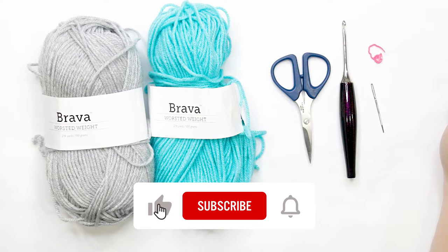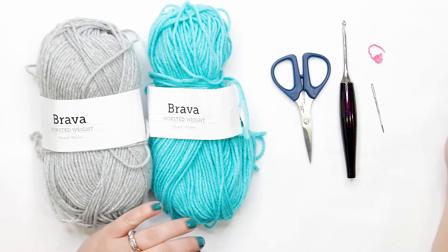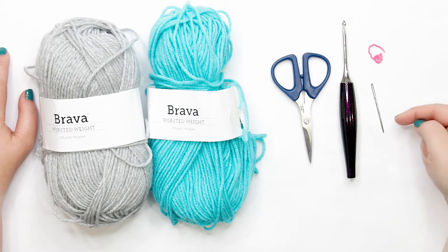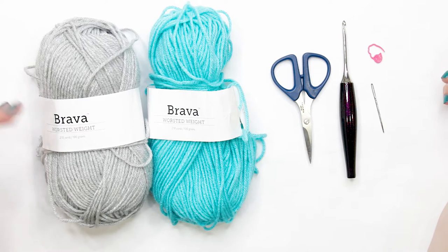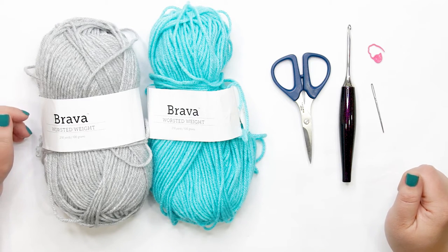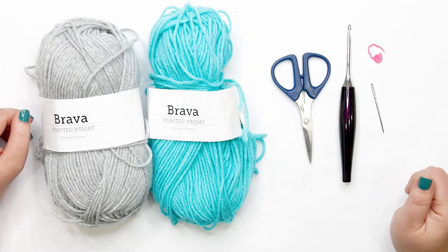To follow along with today's tutorial you'll need worsted weight yarn of your preference in two colors. I'll be using Dove Heather and Cornflower from We Crochet's Bravo worsted weight line. You'll also need a pair of scissors, a tapestry needle, and a stitch marker — I recommend locking stitch markers when working in a spiral so they don't fall out. We'll also need a 3.5mm or E crochet hook, or whatever hook you've been using to match gauge in the crochet along patterns. Gauge info is on my blog TheLoopyLamb.com, also linked in the description below.